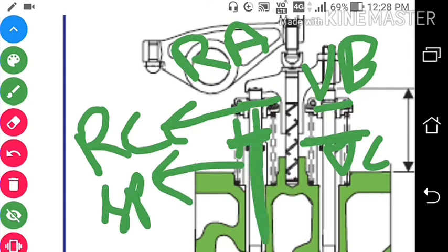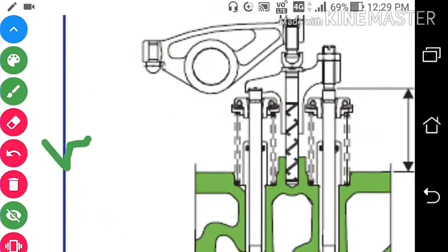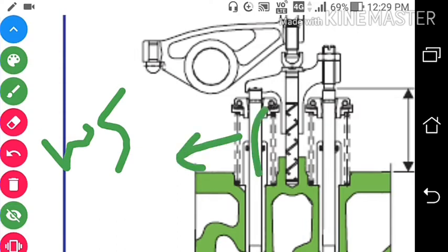If you want to dismantle this valve spindle, we first have to remove this rocker arm, and then we will remove this valve bridge. After that we will take this cylinder head to the workshop, and then we will take out this spring from here using a tool, and by taking out this spring we can take out the spindle.